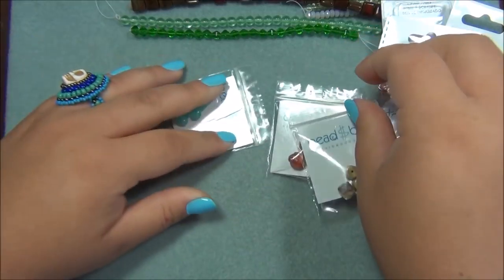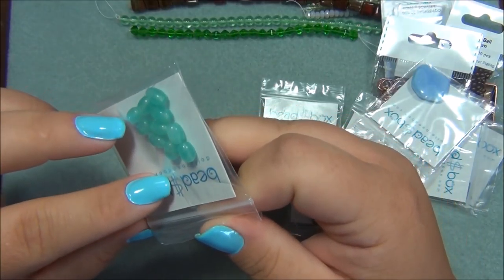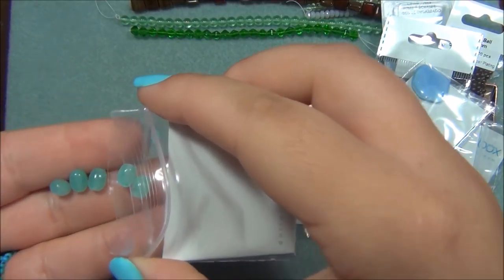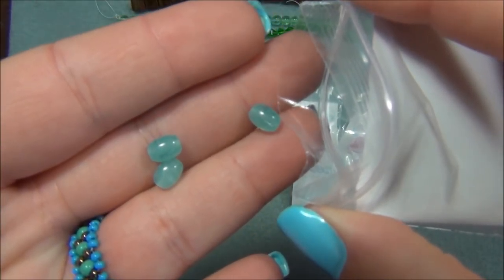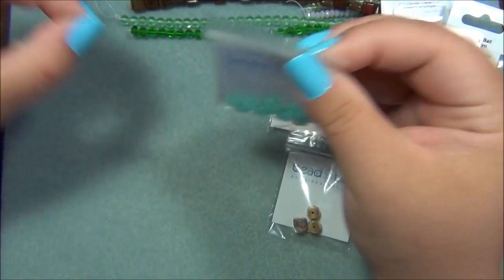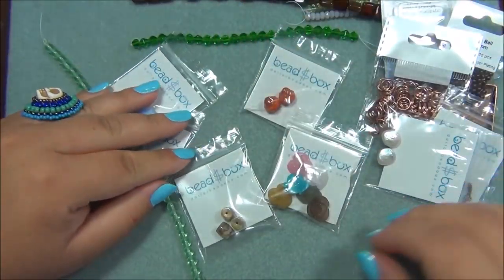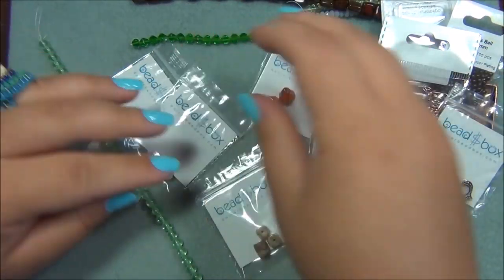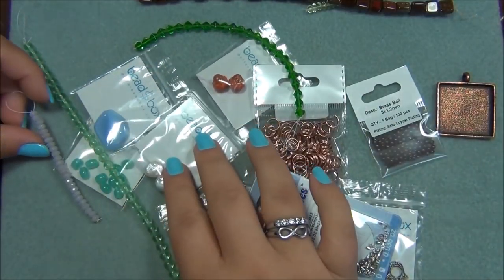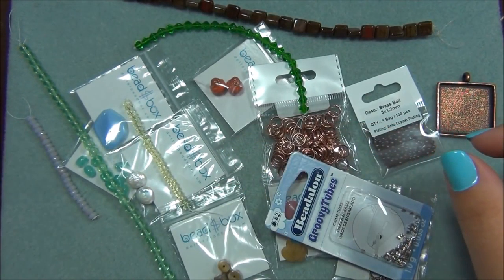And this here is 5x7mm Czech glass oval, ocean green opal. These are so pretty. I really like these paired with this strand and these colors together. All of these — I like those together, and maybe even the yellow.